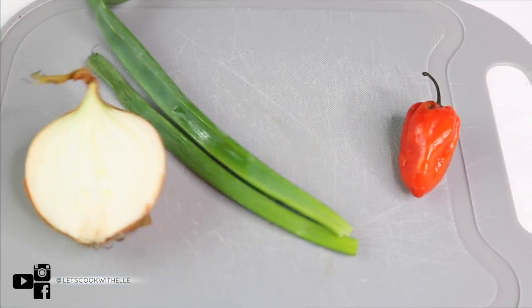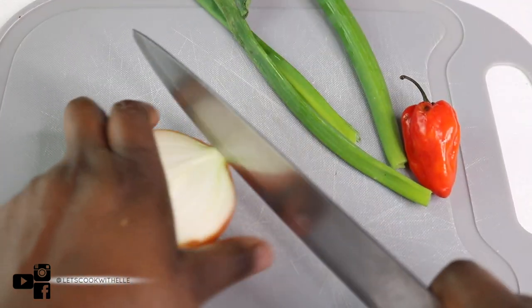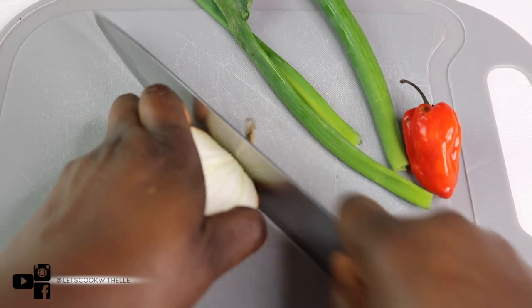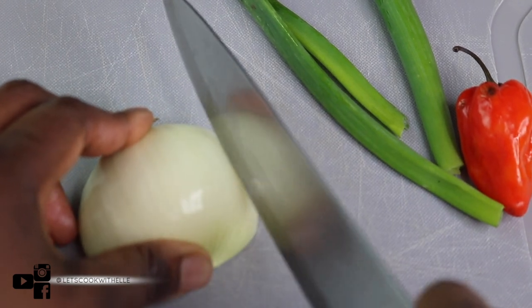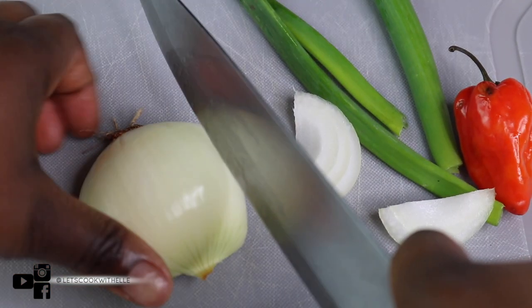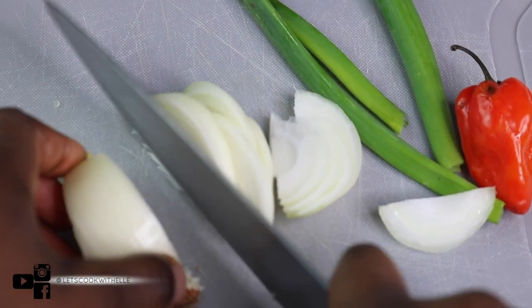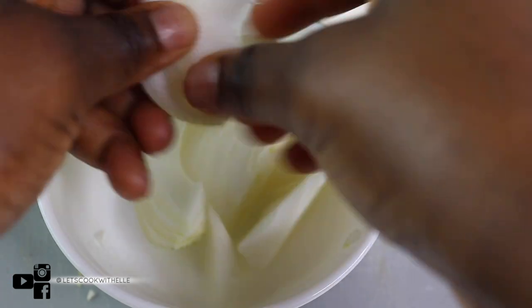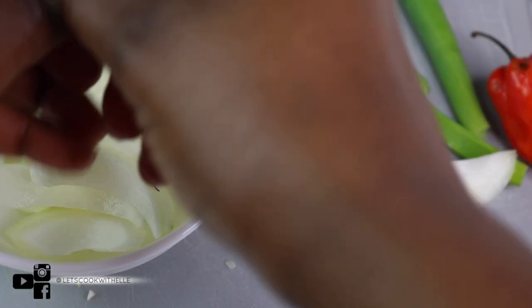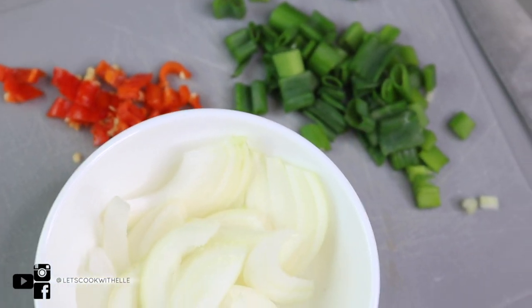First thing first, I'm going to start off by prepping my vegetables. I'm just going to go ahead and chop my onion, spring onion, as well as the scotch bonnet. I'm going to chop it a bit chunky — I just want it to have that body. Just loosen it up just like so. That's it — my vegetables are chopped. I'm going to put them aside.